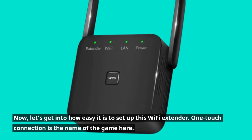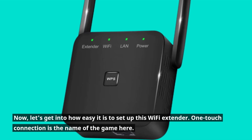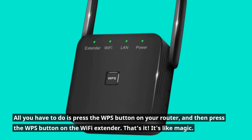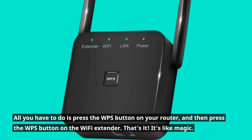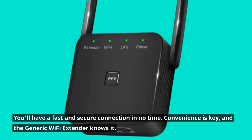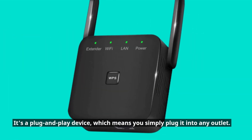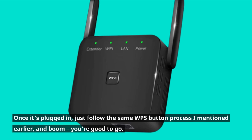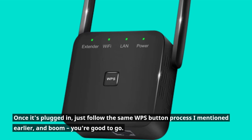Now, let's get into how easy it is to set up this Wi-Fi extender. One-touch connection is the name of the game here. All you have to do is press the WPS button on your router, and then press the WPS button on the Wi-Fi extender. That's it — it's like magic. You'll have a fast and secure connection in no time.